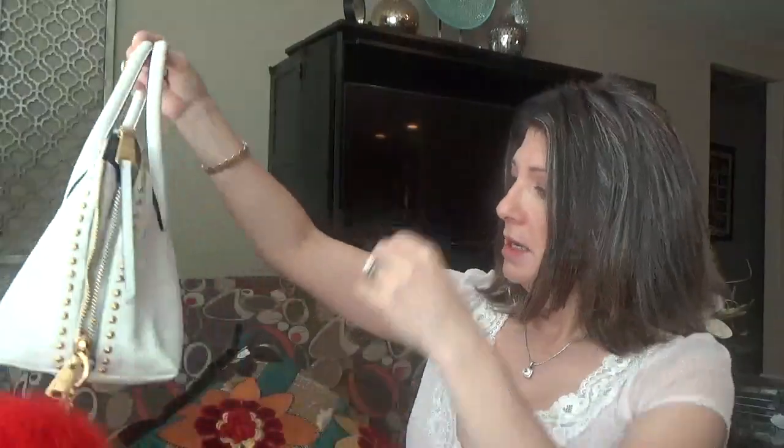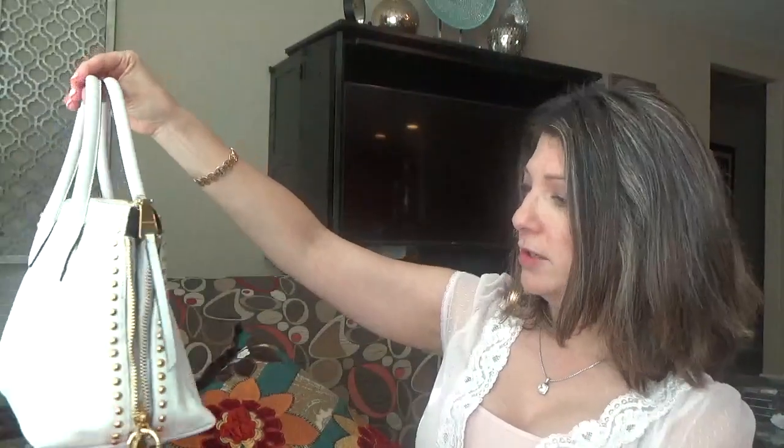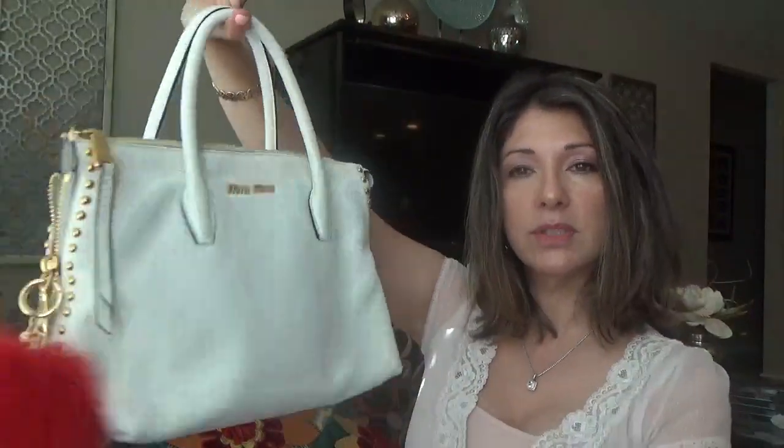It's got four feet on the bottom and it's real clean — I don't have any issues with this purse. It's just wow when I look at it. I don't know how you guys can see what color it looks like on the video or how much the gold stands out, but it's like whoa — it's just so, so pretty.